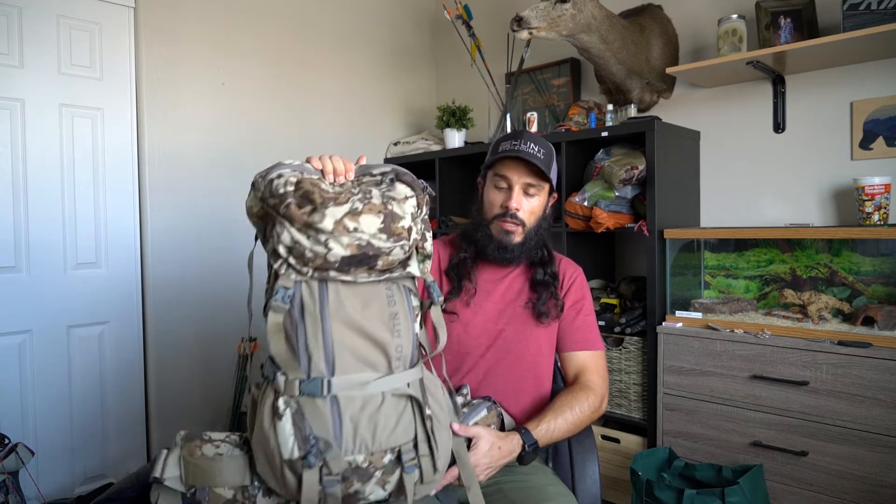Hey, what's up? It's Josh from the Dialed In Hunter. I've got a little demonstration video for you today with the EXO Mountain Gear 4800 backpack. I'm going to show you how to take the bag off of the frame so you can load meat onto the frame. Here's the backpack.